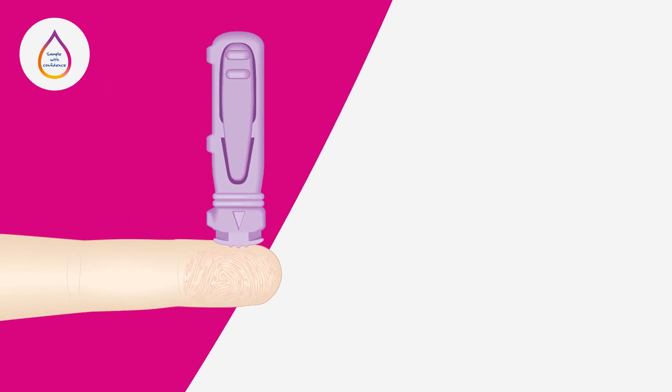When finger sampling, the maximum needle penetration depth recommended for adults and children over eight years old is 2.2 millimetres.